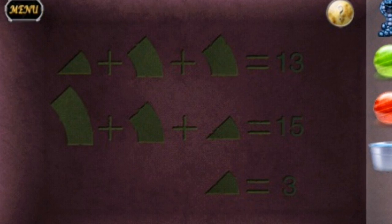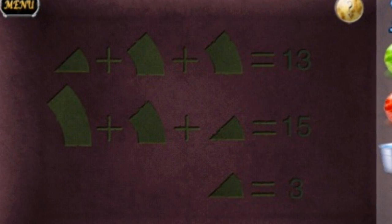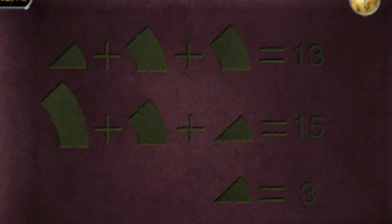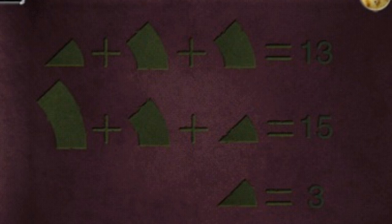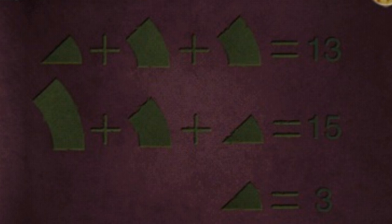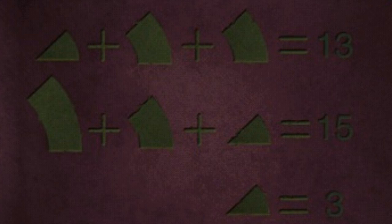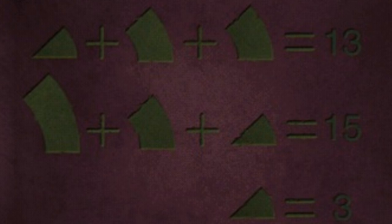This is going to give you your green pillar code. First, look at the bottom line — very simple. It tells you that a small portion is equal to 3, and a small portion is the value of your inner ring of the 3 on the pillar. The top line has a small portion and two medium portions totalling 13, so if the small portion wasn't there our total would be 10, meaning a medium portion is equal to 5. The middle line totals 15 with one of each: small (3), medium (5), and large — so large equals 7. That's the outer ring. From centre outwards, the green code is 3, 5, 7 in this instance — yours will be different.